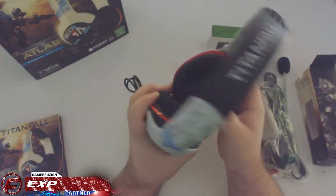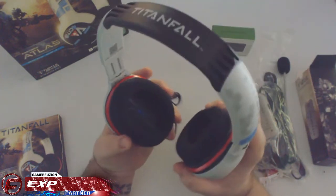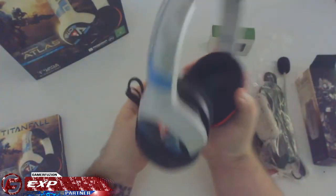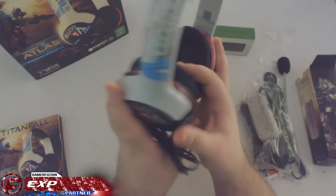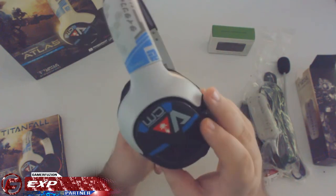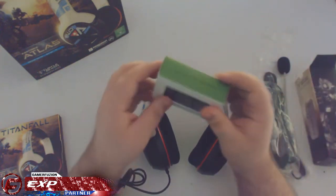The ear cushions are very cushiony — it's a mesh/netted kind of material, very soft but breathable, so it's not going to make you sweat. It feels very solid and looks absolutely amazing. Just look at this headset — it says Titanfall, it is just absolutely beautiful. The amount of detail is crazy, and I love the way it looks. I like Titanfall a lot and I can't wait to use it.